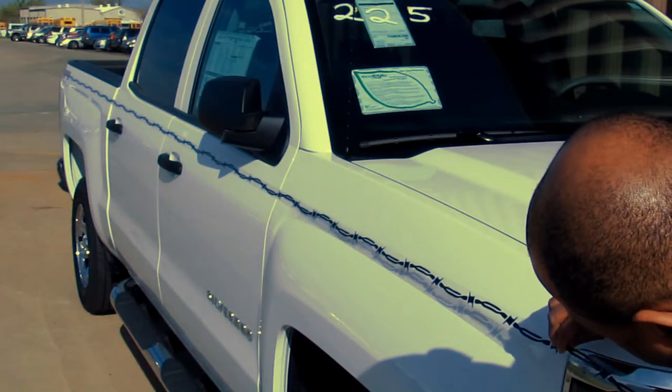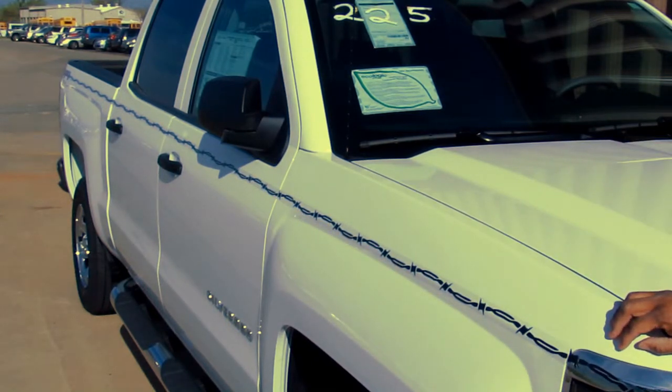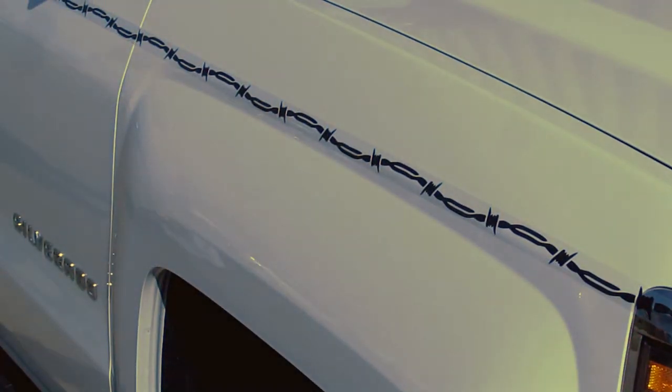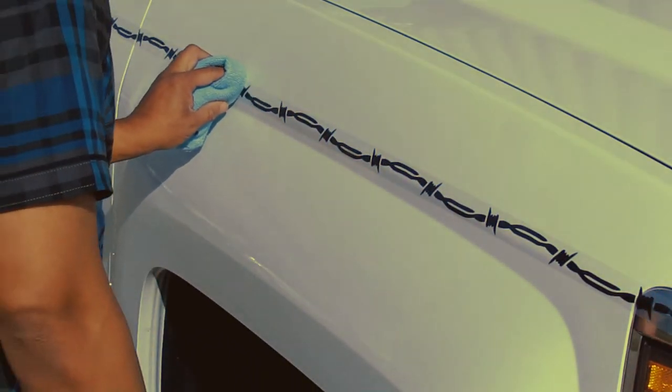When you get to the end of the vehicle, gently stretch the stripe so that it forms a straight line and then apply the stripe to the side of the vehicle. Use a soft microfiber cloth and firmly rub along the entire stripe's surface to secure it into place.